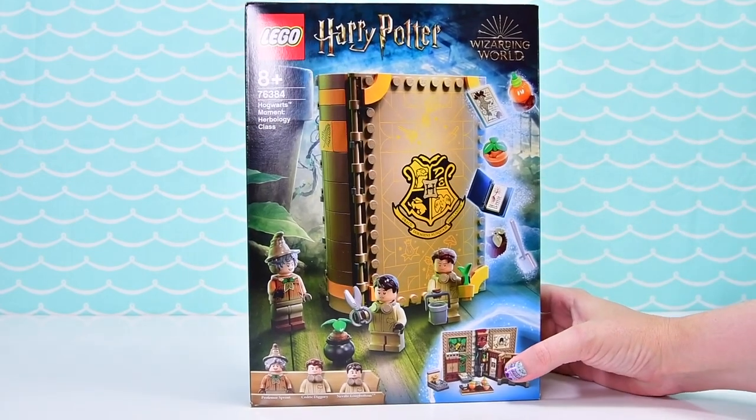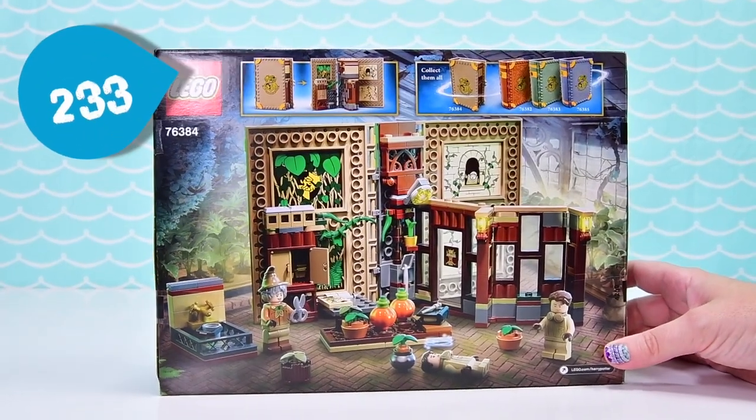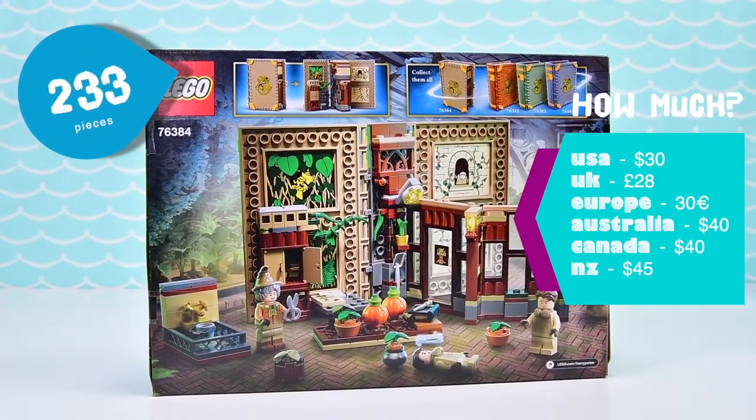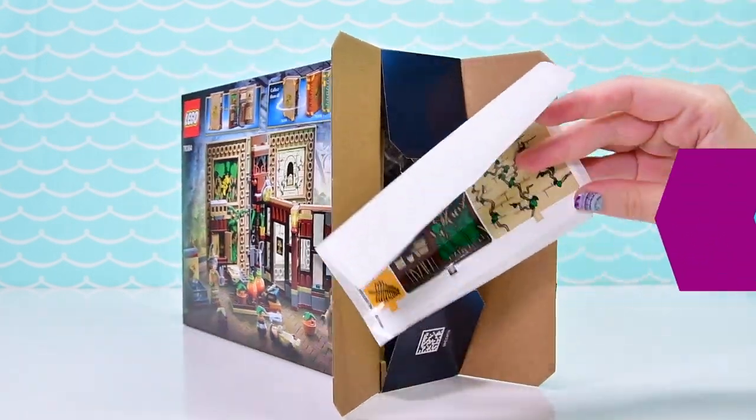This one is the Hogwarts Moments — this is the Herbology class, and I just loved the look of it. 233 pieces in this one, it was $40 here in Australia, so you can look it up and find out how much it is near where you live.